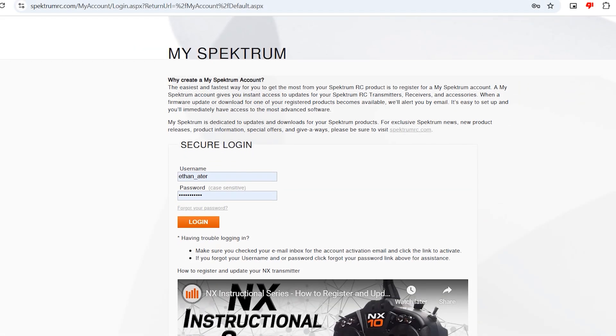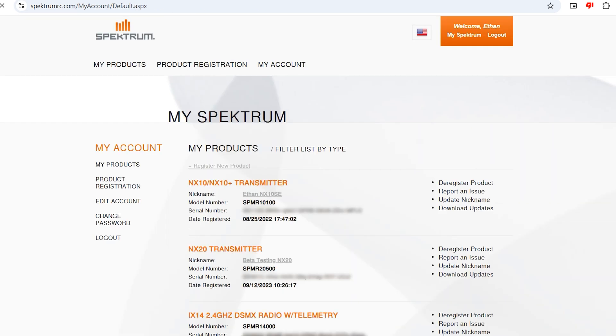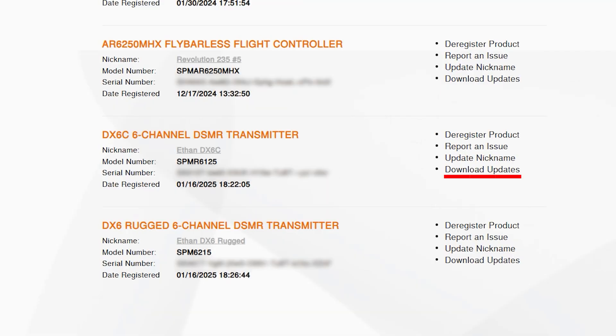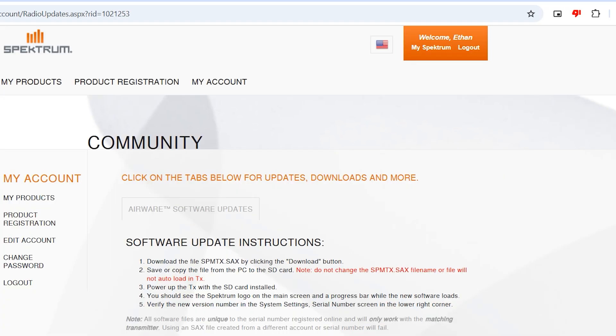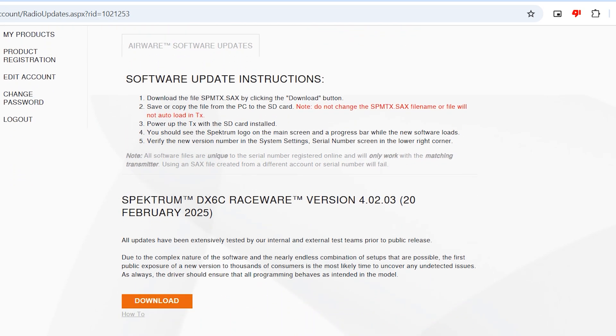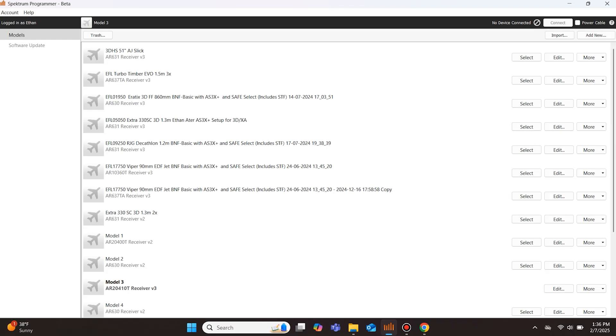The first method requires you to log into your mySpektrum account where you can then see your registered devices. Scroll down to your registered transmitter that you want to update and select Download Updates. Here you will see the most recent update listed underneath some software update instructions. Click the download button underneath the most recent firmware version — this will download the firmware update file to your computer. It's important that you do not change the name or type of this file. You can now open the Spektrum Programmer app on your computer; we will return to this app after a couple of steps.